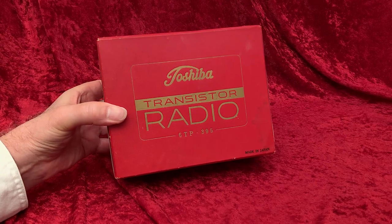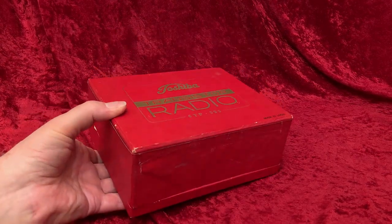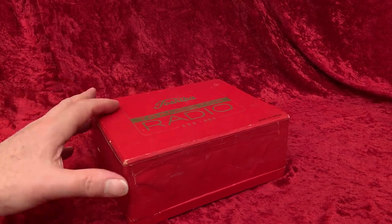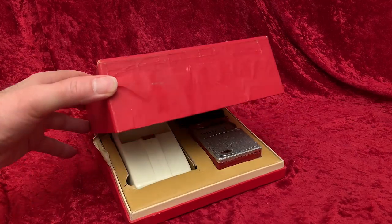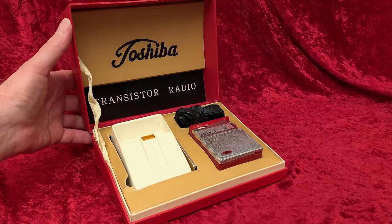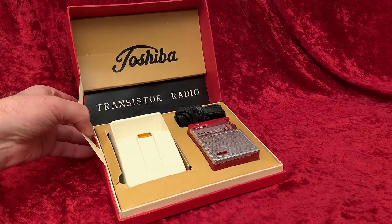1959 or 1960, I'd say — and oh, what a treat this is. Any of these little Toshibas are treasures, but this one comes with something very special. I don't know where to look: at the cute little jewel of a radio, or back to the left at that strange white thing sitting in the box.